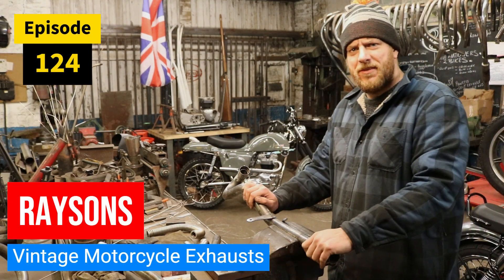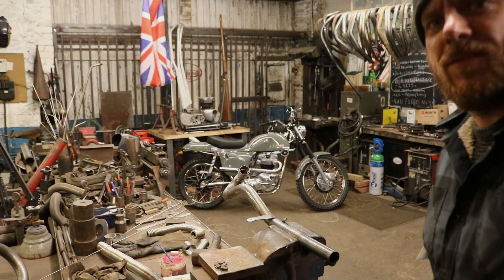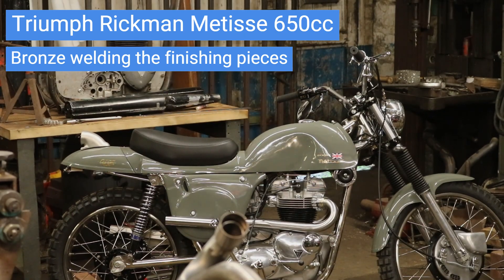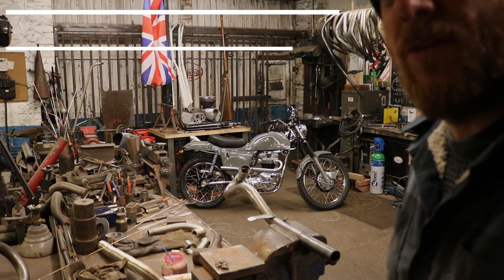Right guys, we're back. Pipes in the vise, the bike's over there looking nice. You want a zoomed in shot? Let's see if it'll zoom in for you. Yeah, looking nice — focus is all out in it, but yeah it looks sweet. So if you want a set of pipes like that, that's what we're going to make now, or we're going to finish off.